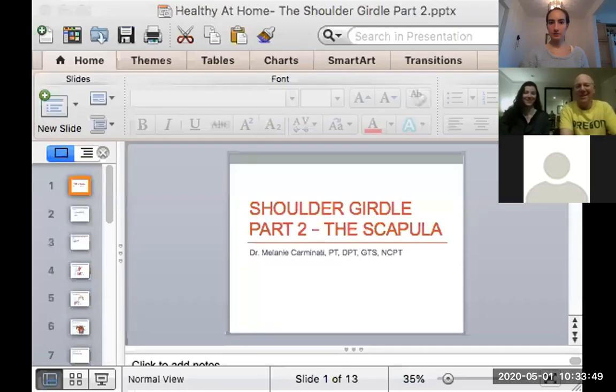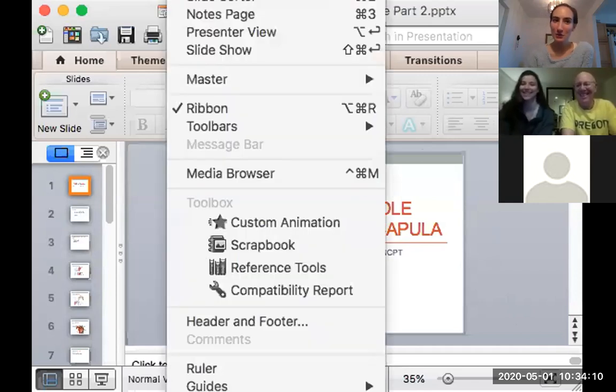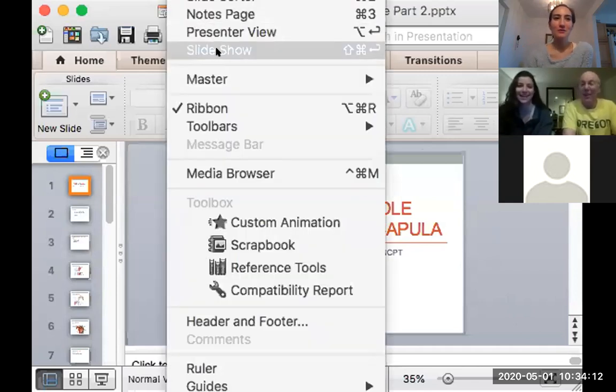First, start a recording and then share my screen so you guys can see the PowerPoint. Michelle, I covered the cervical spine a few weeks ago. I also created a YouTube channel now, so you can go on my YouTube channel and see the recording of it. I'm so excited!